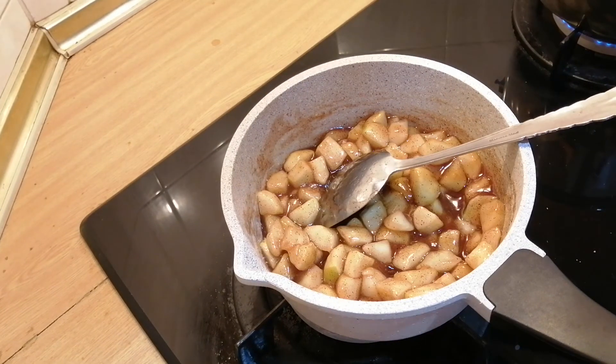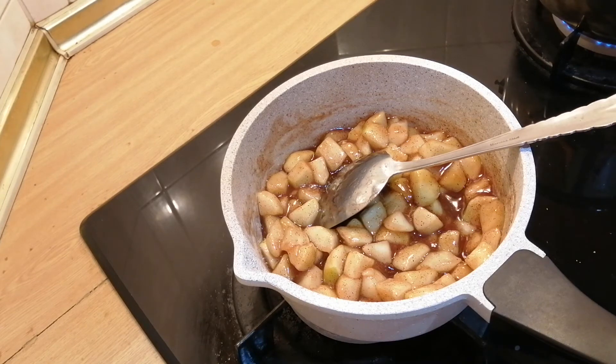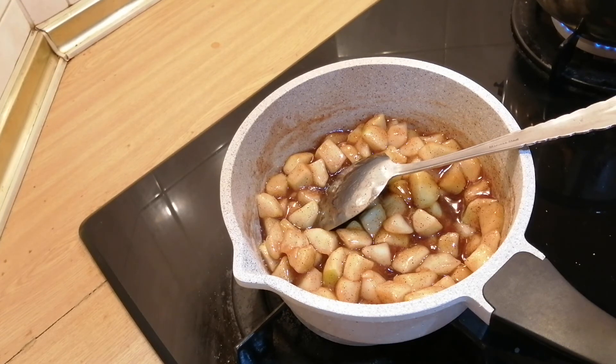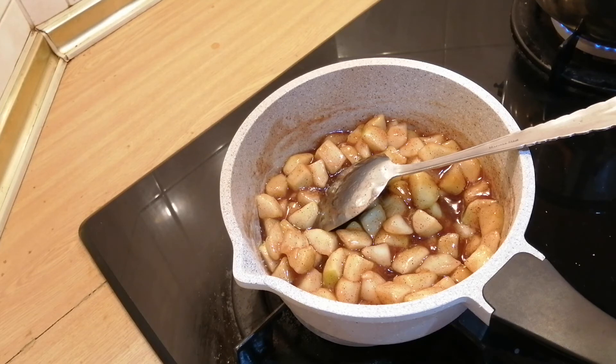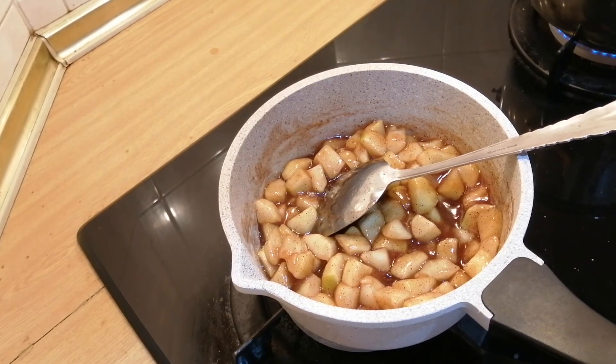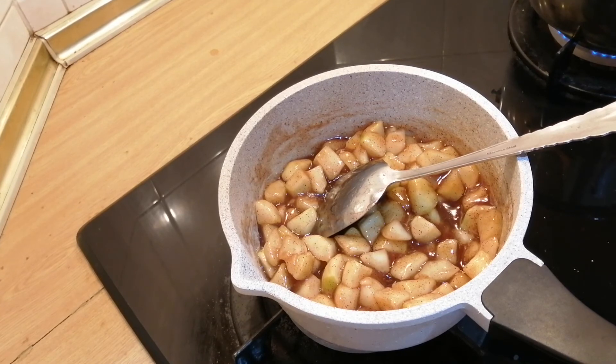In my next video I will show you different ways of using this apple pie filling. If you like this video please give it a thumbs up, do subscribe to my channel for more simple home-cooked meals. Do give this recipe a try — happy cooking and bye for now!